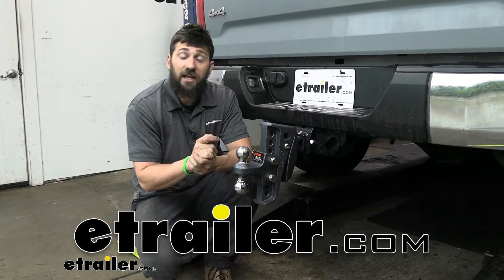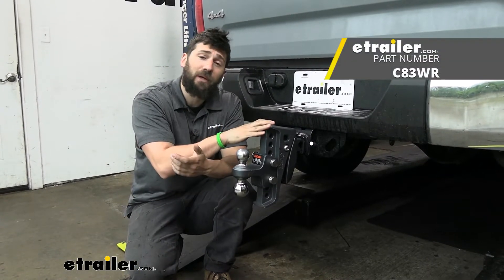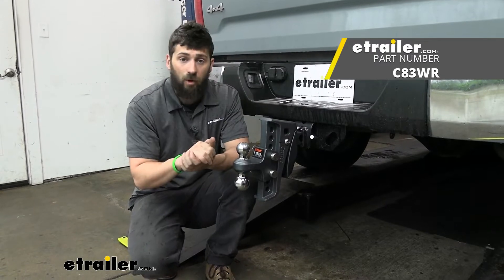Hey everybody, how's it going? Today we're going to be taking a look at the Curt Rebellion XD shock absorbing ball mount.